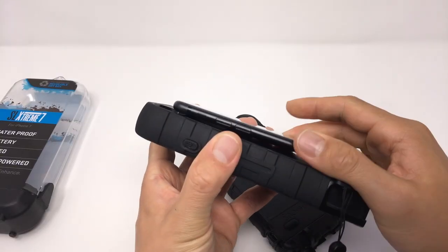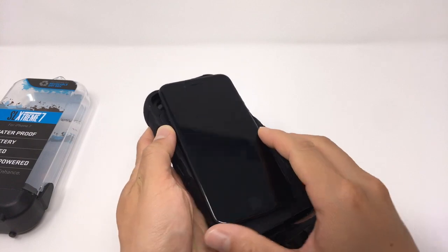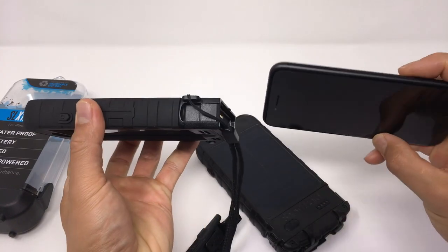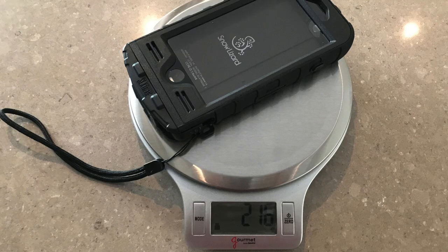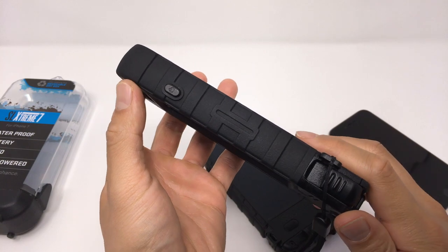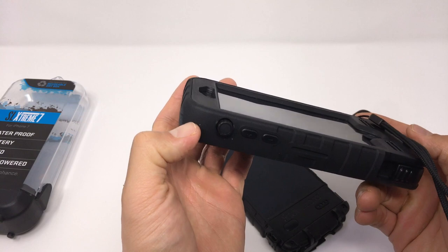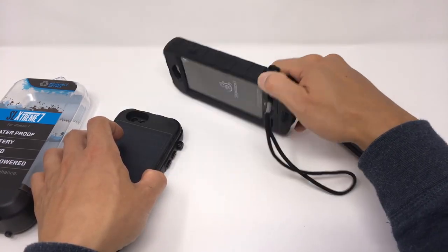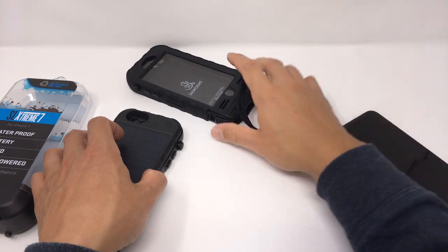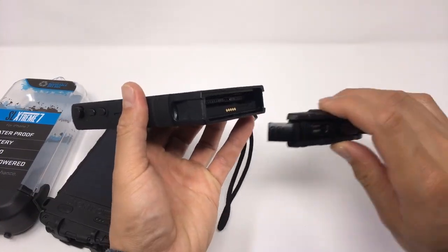When it comes to design, the Snow Lizard SLX Extreme is the largest case I have reviewed for the iPhone 7. It takes your relatively svelte iPhone 6S or 7 and turns it into a giant plastic brick. From a bulk and weight perspective, the SLX Extreme nearly broke my scoring system. The SLX Extreme fits together quite well — there isn't anything on the case that stood out to me in terms of coming apart. Installing your iPhone is simple: just unclip the bottom and slide your iPhone into the case.